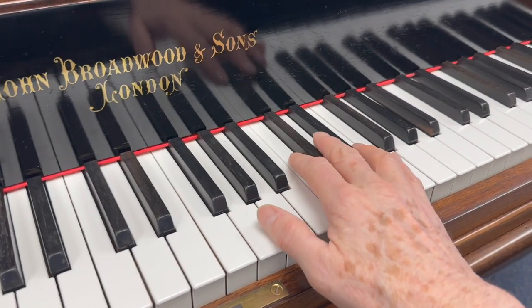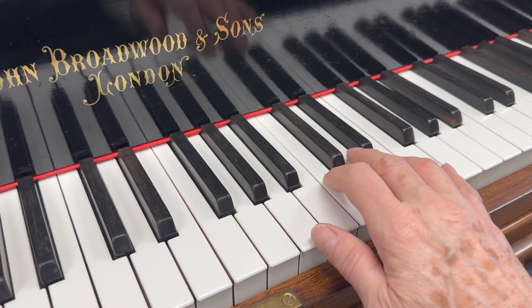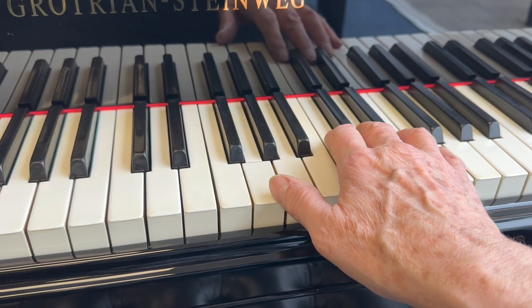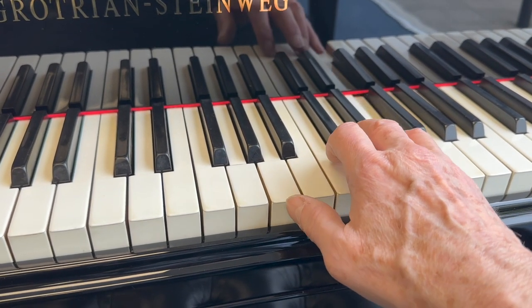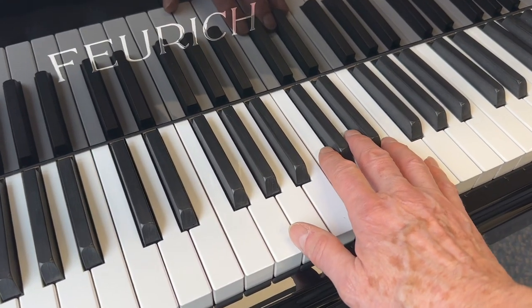So let's just compare the tone of it with some other pianos. This is a fully restored Grotrian from 1926, 160 centimetres long, and this is a new 48179.